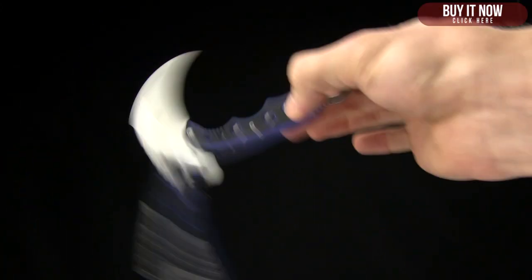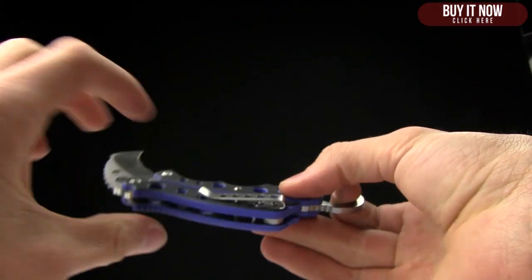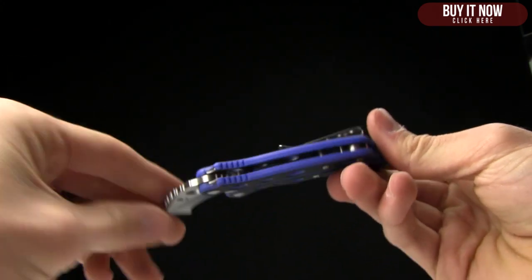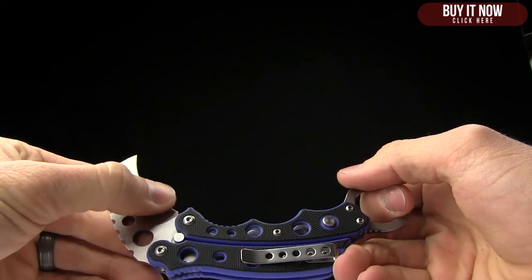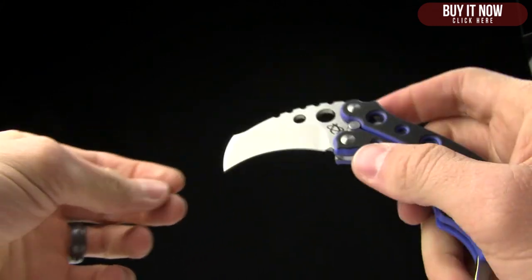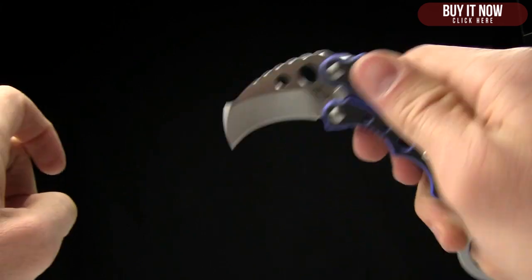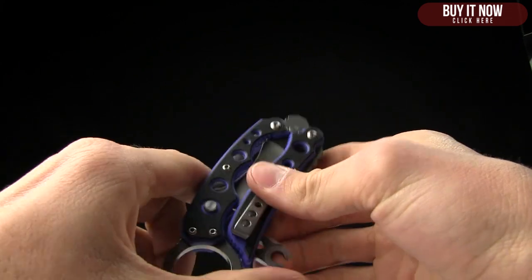Let me show you one more time — bam, got it! Anyway, buy this blade at BladeHQ.com. Thanks for watching. Be sure to shop at BladeHQ, and if you have any requests for videos, let me know — I'm happy to add them to the list. In fact, this one was requested by a YouTuber, so I figured I'd put it together for you guys. Thank you for watching, and we'll catch you with another overview.